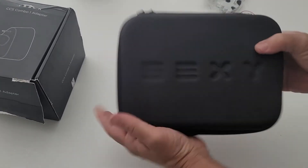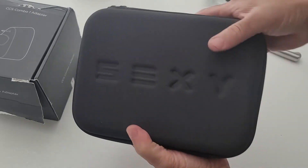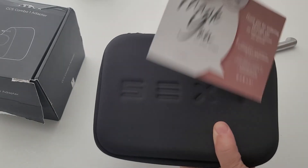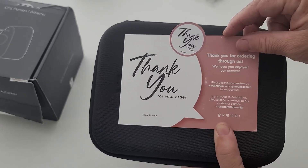That is the carrying case for the CCS Combo 1 adapter and the J1772. Please like, comment, and subscribe. I'll put the link in the description to where I bought this, and I'll see you guys on the next video. Goodbye.